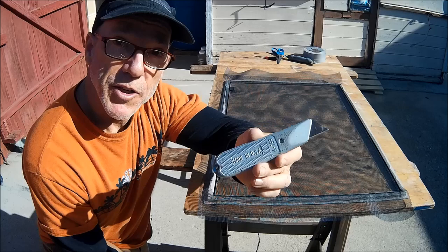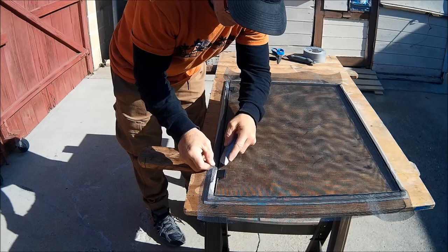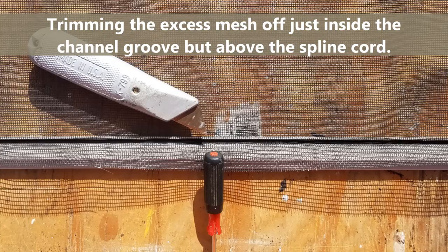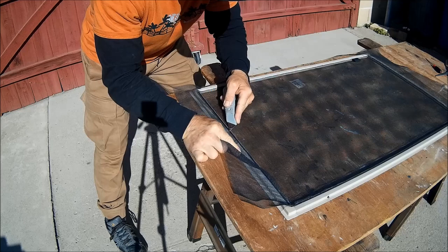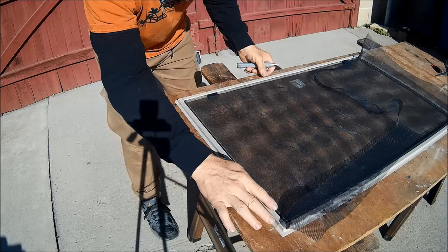For the finishing touches, I'm going to take my utility knife, make sure it's nice and sharp, and trim the excess screen right along the border edge, typically just above the spline cord. This is another reason why they suggest leaving an extra couple inches for all four sides — so you have enough material to trim to fit and to hold on to. Once that's trimmed, you can see how this is going to be a nice clean-cut look.